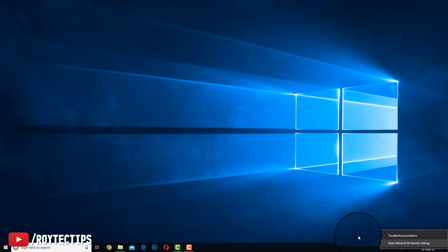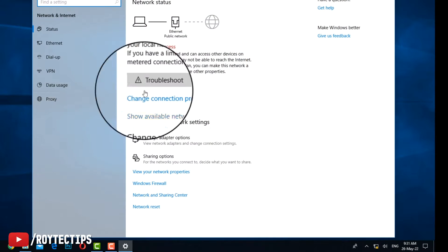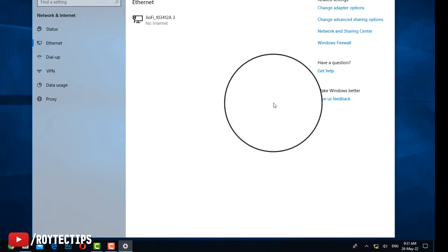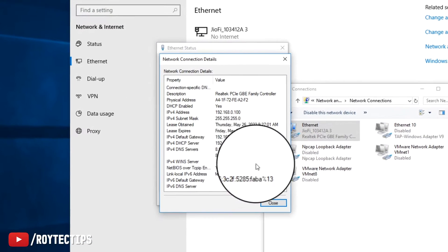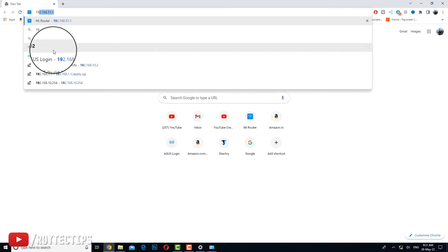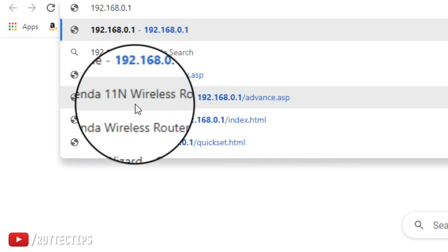Now we're going to find out the router IP address. You can go to Internet and Network Settings, then go to Ethernet, change adapter options, and check the status details — this shows the gateway. So 192.168.0.1 is the Wi-Fi router address. Generally the router address is 192.168.0.1 or 192.168.1.1.